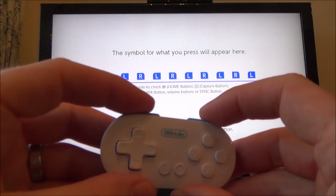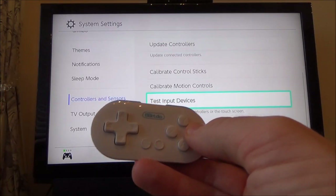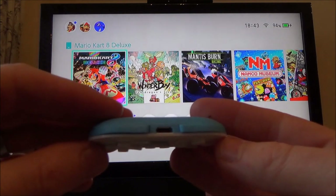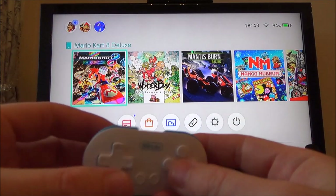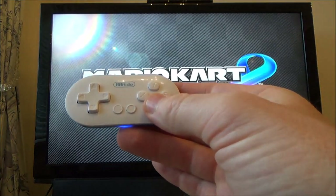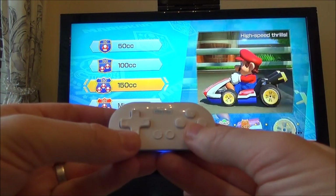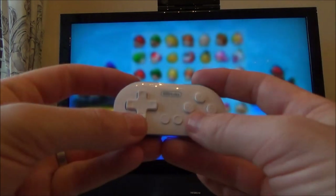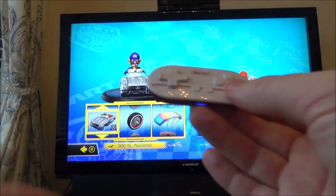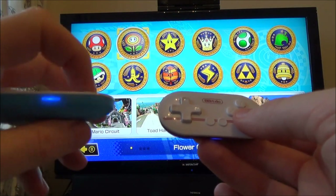To get back to the home screen I'll just hold down B repeatedly. Let's do a bit of Mario Kart, since we're limited to games that don't need many buttons — Mario Kart is ideal for this. Going to multiplayer, two-player Grand Prix. Note that motion controls don't work on this controller.